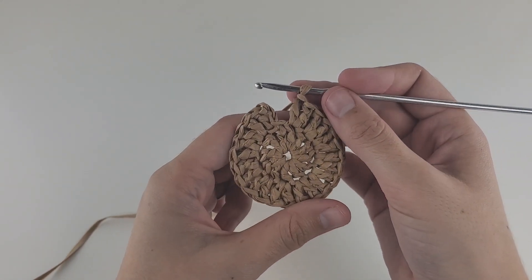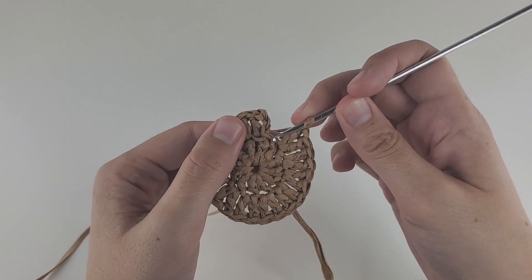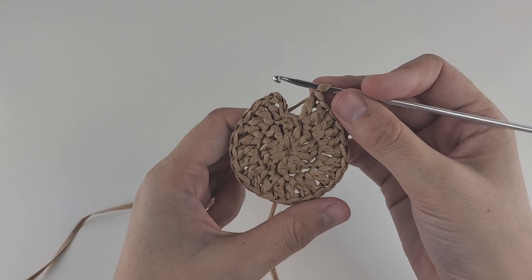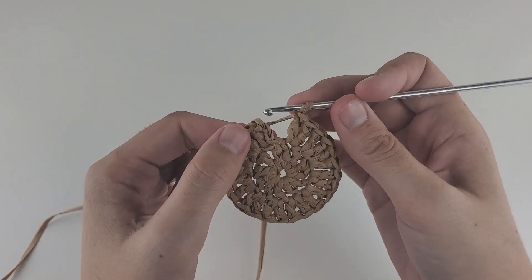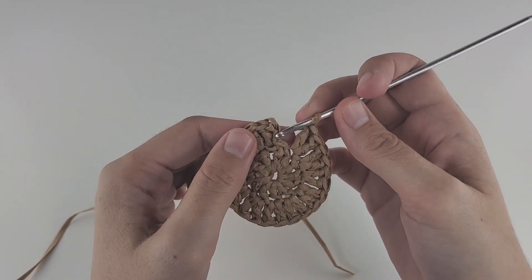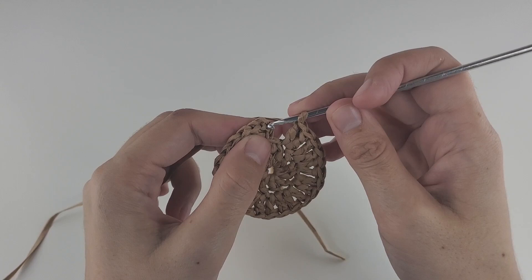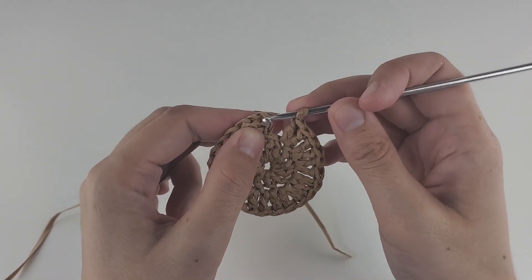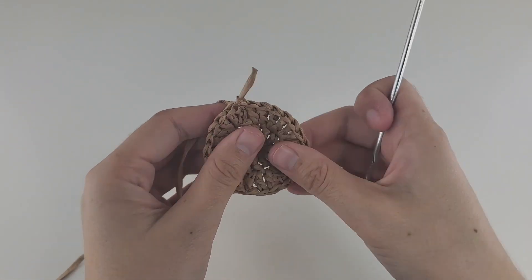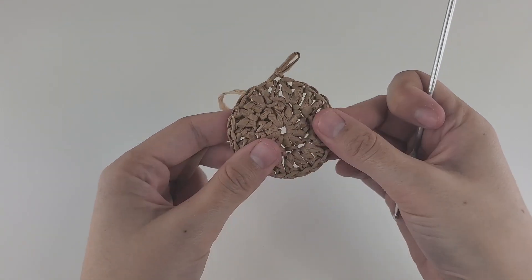I came to the end of my round. I counted my stitches and I have 24 double crochet. If you're unsure whether you made enough stitches, count them — it seems I already have 24, so I don't need to make more. Be careful and count your stitches at the end of the row. At the end of every row, make a slip stitch into the third chain to close the circle. Make sure your circle stays flat — you can flatten it with your fingers.